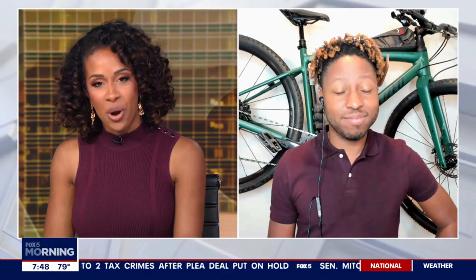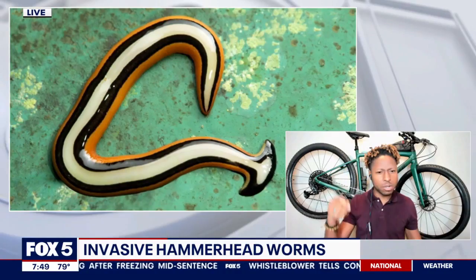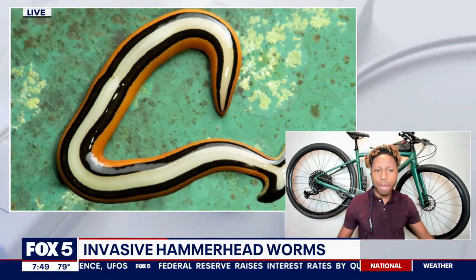So let's get into it here, because this worm — the name itself is enough to pique your interest — but what is it, and why are we concerned now? They call it the hammerhead worm because that head has a really distinct shape to it. It sort of looks like a hammerhead shark. The reason why we're actually concerned about them is that they are going after earthworms. They're an invasive species from Southeast Asia. They're eating our earthworms, and earthworms are really important to keep the soil healthy so that we can grow crops, so that our forests are healthy.